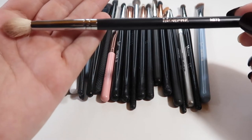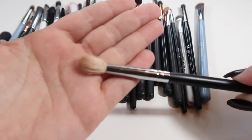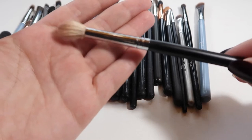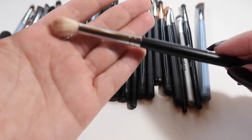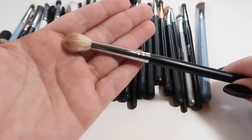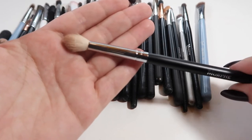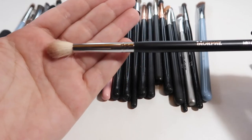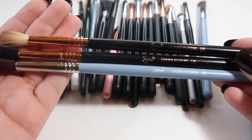The only one I'm going to keep from Morphe — even though it sheds like crazy — is the Morphe M573. I don't know what it is about the way it's tapered, but it just blends perfectly from my outer V into my crease. I'm looking for a brush similar to this where it is tapered like that, because it just fits my eye perfectly and I don't find a lot of brushes like that — even though this is scratchy and sheds.